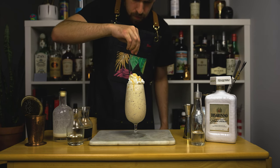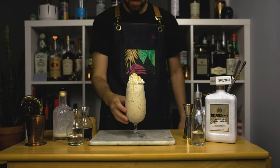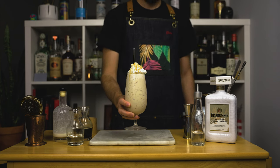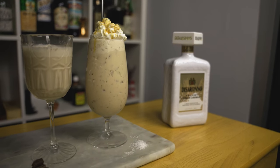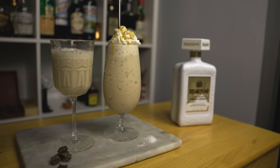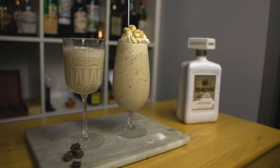And there you have it — two dessert cocktails with Disaronno Velvet. I'm really surprised how good the caramel macchiato tastes. Is it really a macchiato? Of course not. It's still a guilty pleasure type of drink. Do you have better names for these two cocktails? Let me know in the comments. That's going to be it for this video — thank you so much for watching. Please check out all my other Disaronno cocktail videos; I'll leave the link above and in the description as well. If you haven't already, please like and subscribe. I'll see you all in the next one. Cheers.